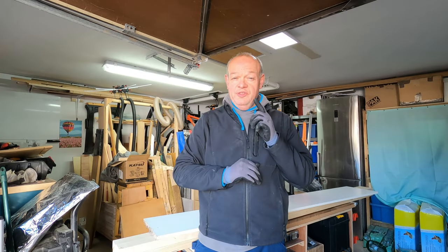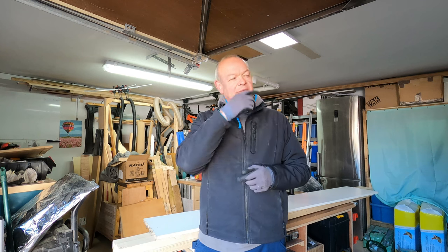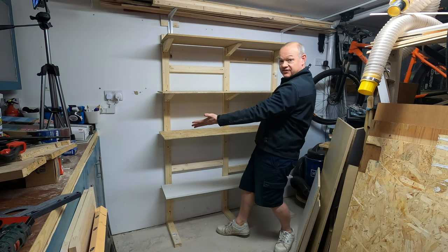Hello fellow woodworkers and welcome to this week's edition of the Garage Workshop. This week we're going to be into this.